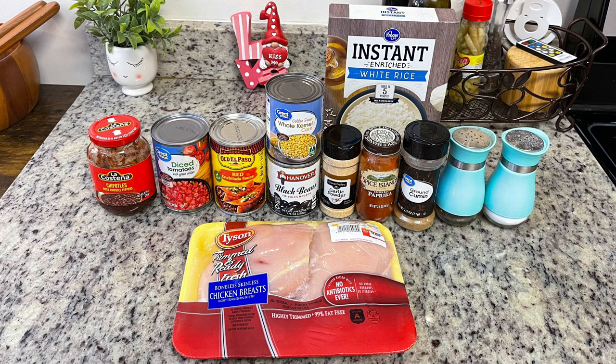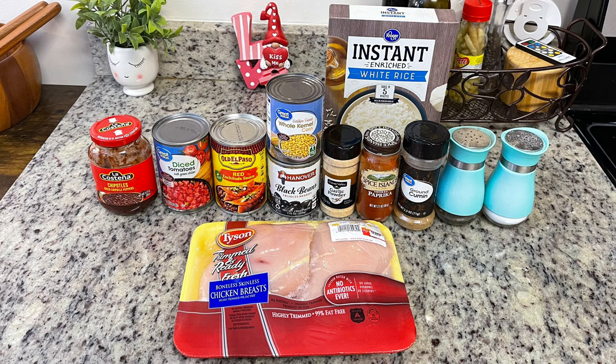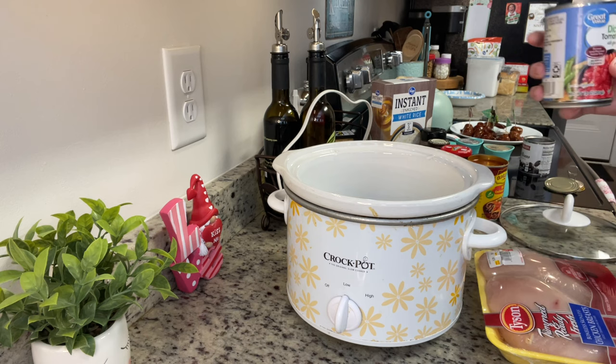Next we need some Rotel — I'm using the Great Value version. Again, here's where you can take down or bump up the spice by using mild Rotel, or even medium or hot. And then finally the chipotles in adobo — again here's where you can cut down on the spice. I wouldn't suggest completely leaving it out because it does add good flavor, but you could cut down on the amount or increase it if you want more spice.